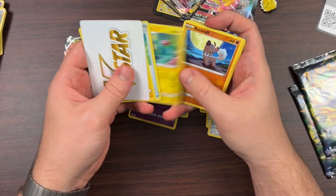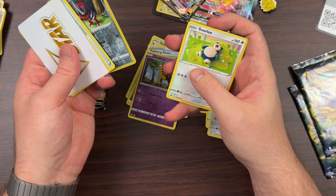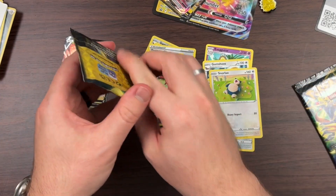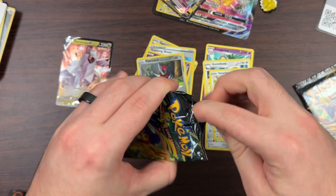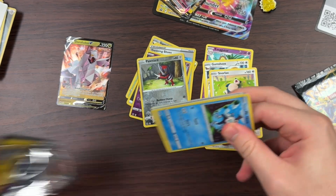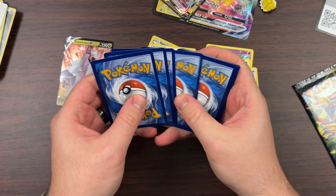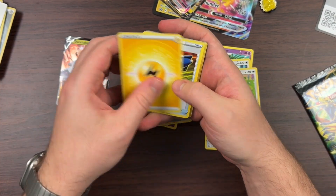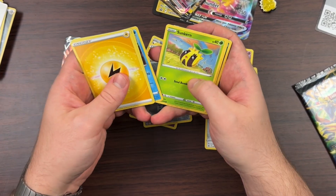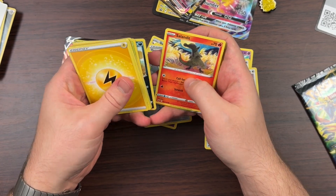Shoutout to Yanma, Ponyta, and a Snorlax from that pack. So it looks like we are down to just two packs — are we gonna get anything good? I do see something in the back there. We got Digging Duo, Galarian Mr. Mime, Sunkern, Bidoof, and Koffing. Wait — we got a gold card, I see it, we got a gold card!